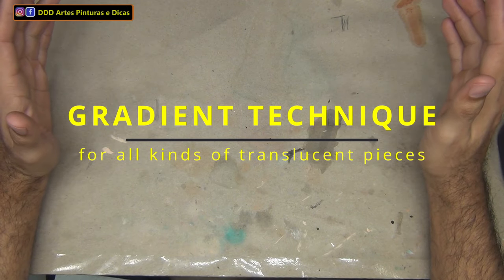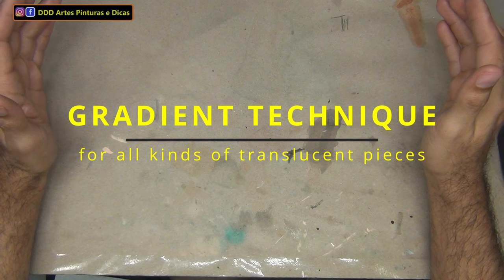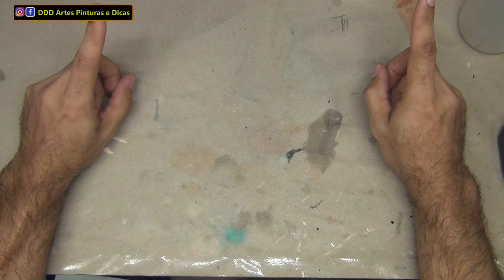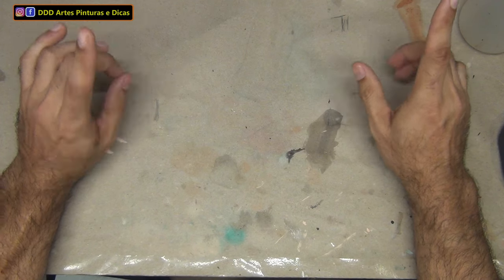What's up guys? My name is Abirio Gomes and welcome to our channel DDD Arts, Painting and Tips. This is my first attempt to make a video in English, so I hope you have patience with me.